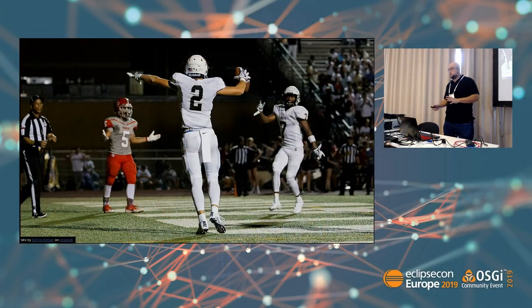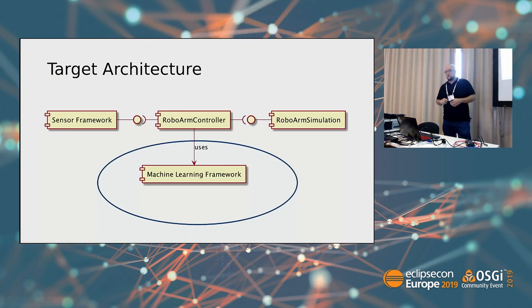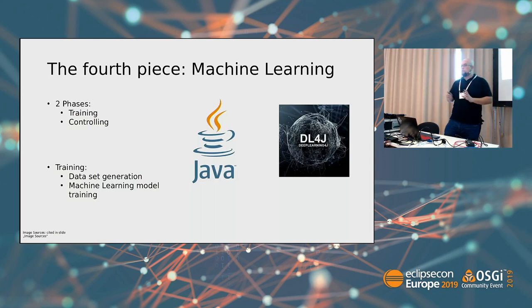Reaching our first goal just set us up for the next goal — integrating machine learning. Having a working basis was really required. Coming back to the target architecture, the machine learning framework comes into play here. To integrate machine learning, we have two phases: first we perform the training and export the model, then we use the model to control the robotic arm. The training itself is divided into two parts: generating the dataset and training the machine learning model.